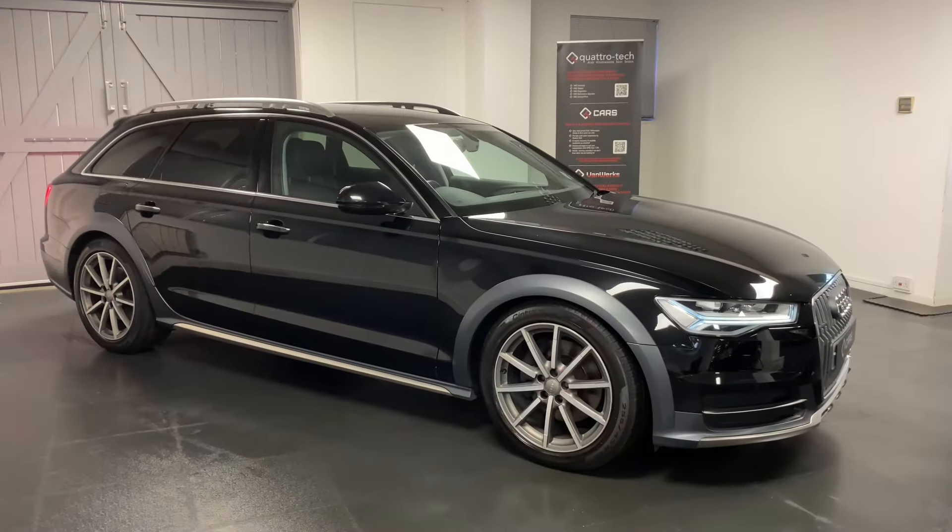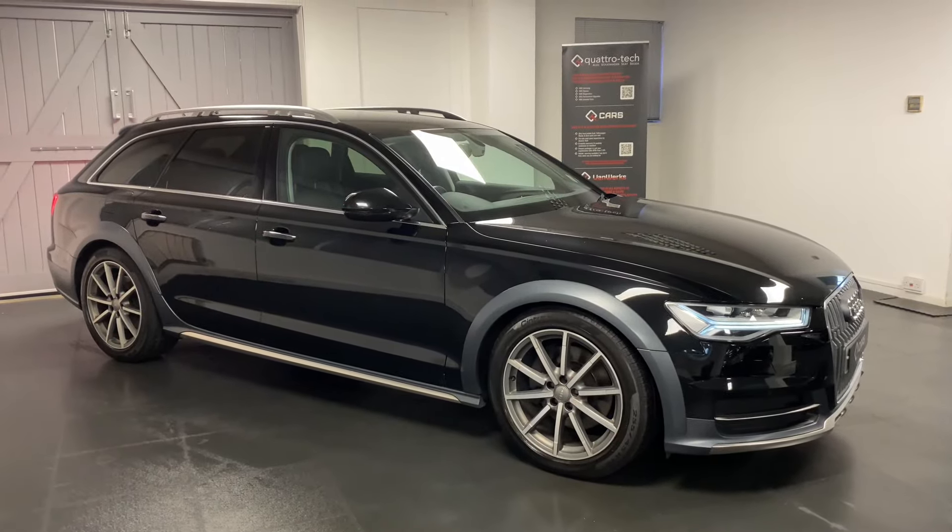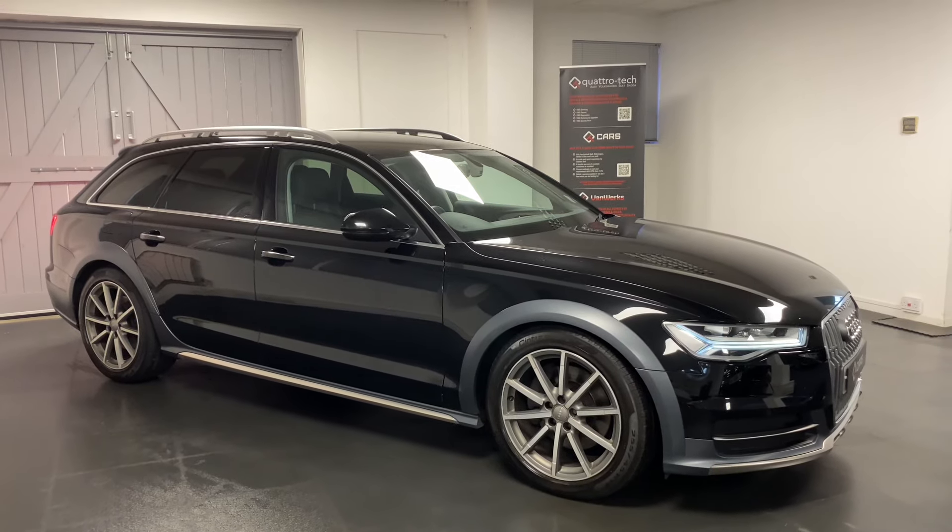Hi and welcome to our video from Quattro Tech Cars. Here today we present this really well cared for Audi A6 Allroad.